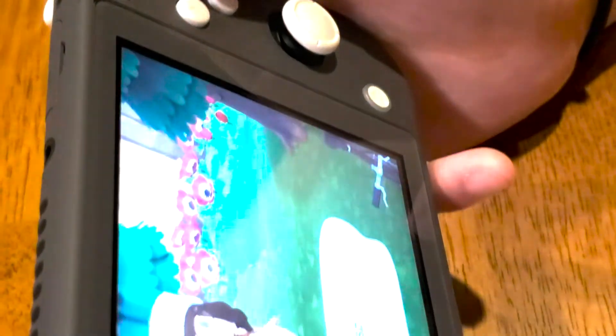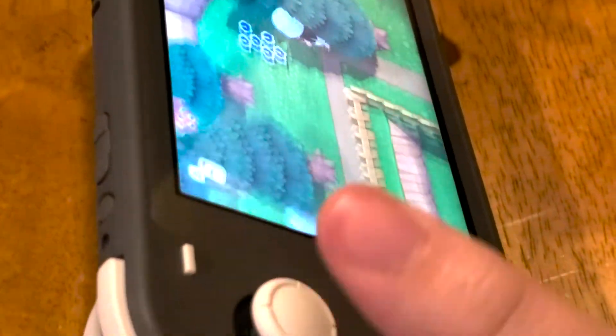The cool feature it has is that you can connect external controllers to it, so you don't have to have the detached ones. And if you did want to play with other controllers, you can do that too.